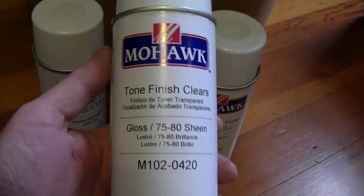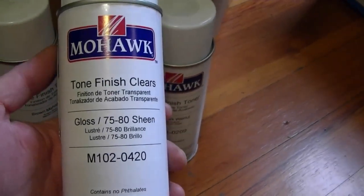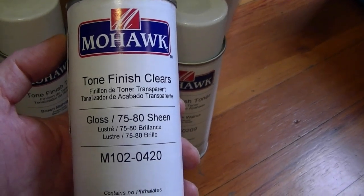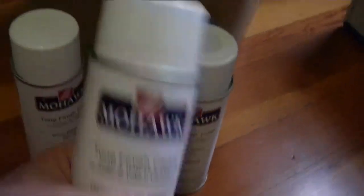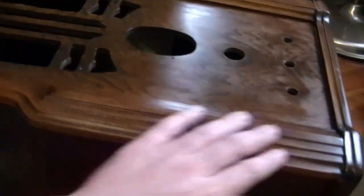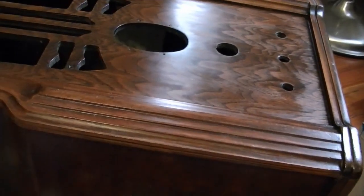One thing I do have plenty of is gloss. In the past I've used Deft, which works fine, and I've been starting to use Watco lately just because it's easier for me to get — they carry it at Menards. It's about half the price of the Deft and it seems to work pretty well too. While I was ordering up this stuff I wanted to fill out the order with some of this clear to see how that works out. So for now, I'll mask off the sides and spray with either the Universal or the Medium Walnut.